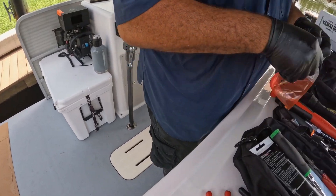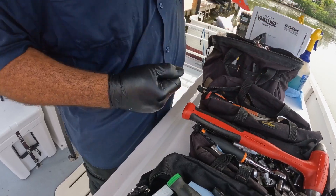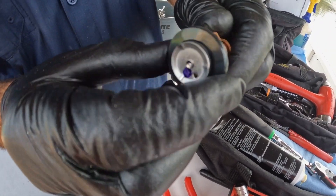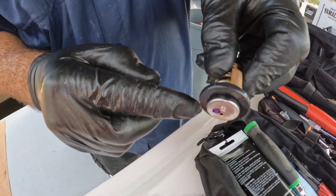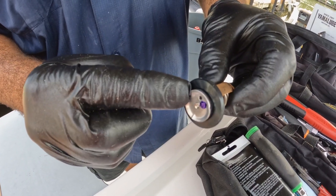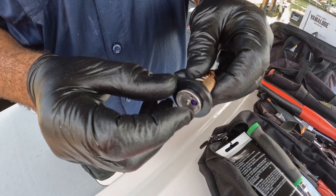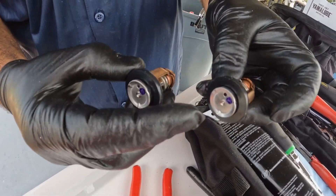If I do one, I gotta do them all — there's two on each engine for these models. I always put the holes high; I don't put it in cavity-down, because if there's any sand, gravity hopefully keeps it from clogging that little hole. That hole probably helps at idle when there's not such high water pressure, so I always have the hole up high.